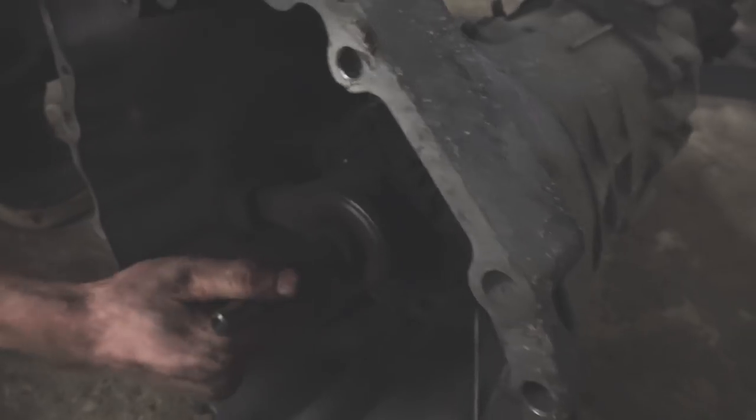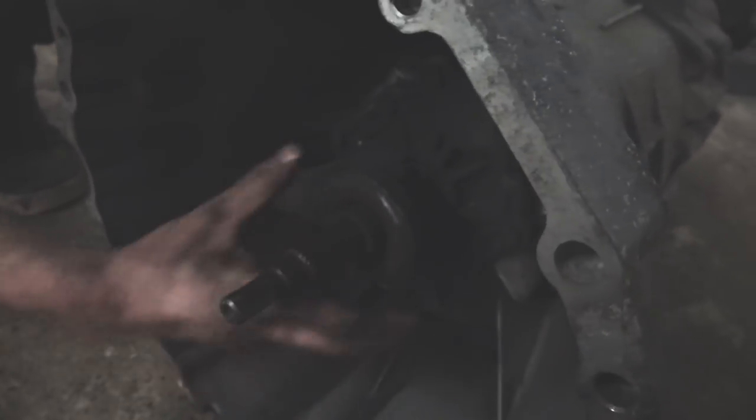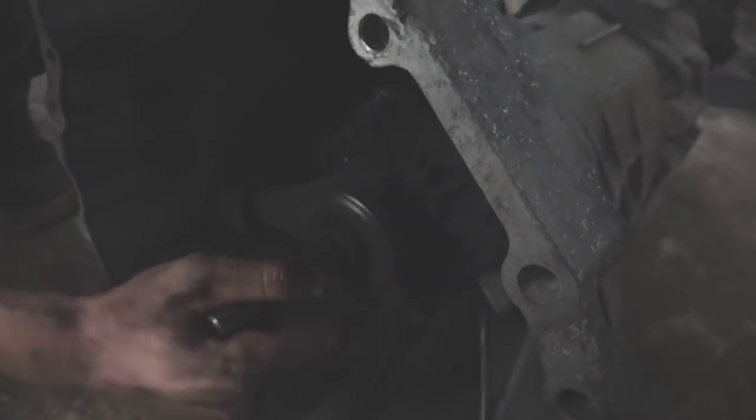The input shaft has a little bit of play in it, but it's not horrendous. Seem worse, pretty much generally. That release bearing is fucked. That technical term - it is definitely fucked. Yeah, it's definitely fucked.